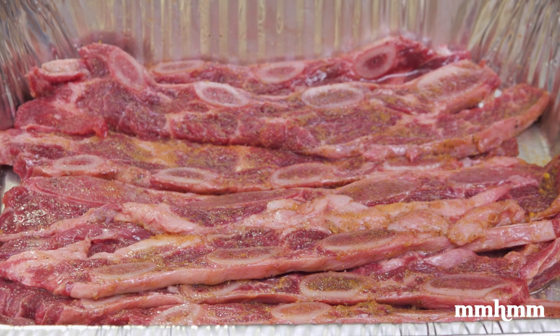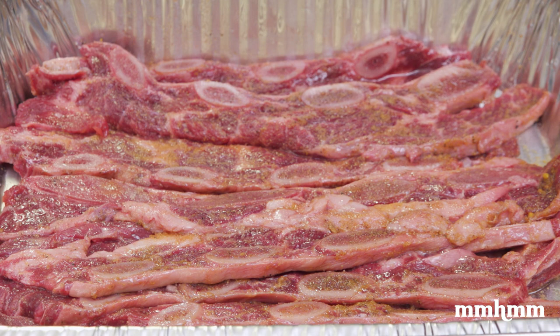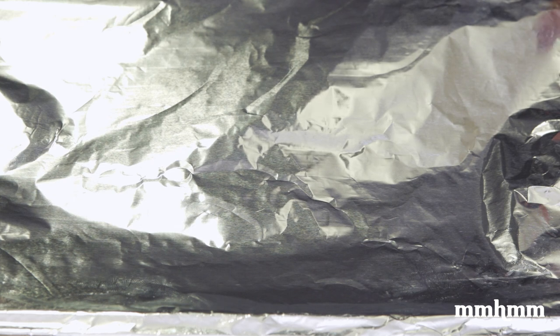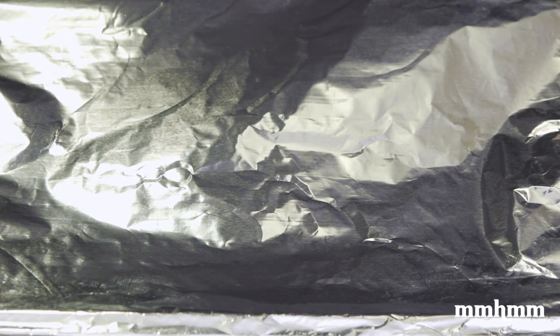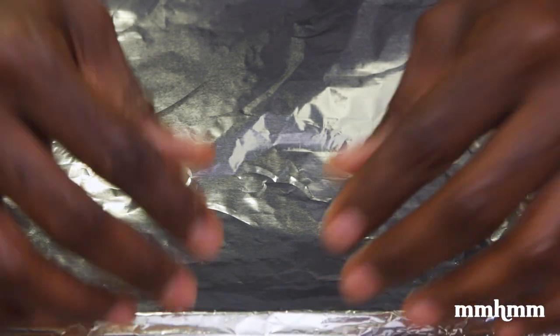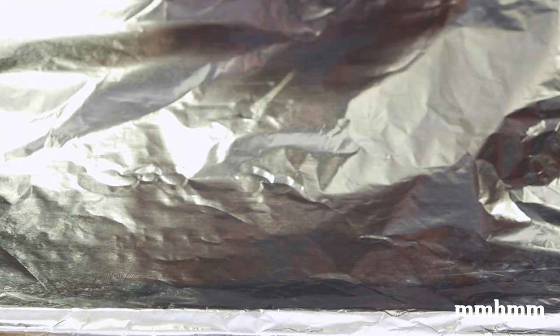Now that the beef is all seasoned and ready to go, what I want to do is cover it with some foil. Covering it with foil will create some steam action in the oven so the beef is going to cook. It's going to develop some moisture. The moisture is going to stay trapped inside and the steam is going to cook the meat — it's not going to dry out. So by the end of this part of the cooking process, we're going to have nice, tender, well-cooked beef. I'll pop this in the oven and check back on it in a little bit.